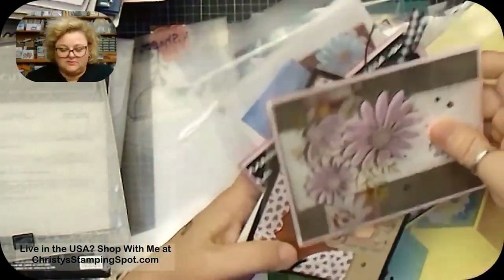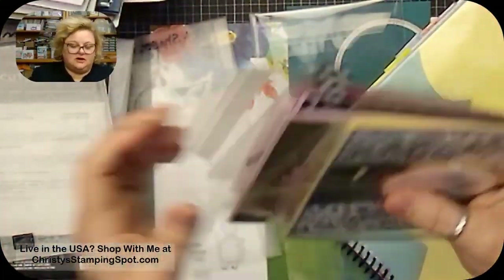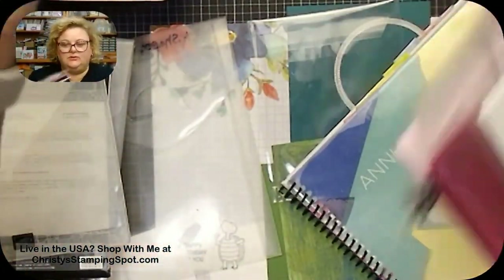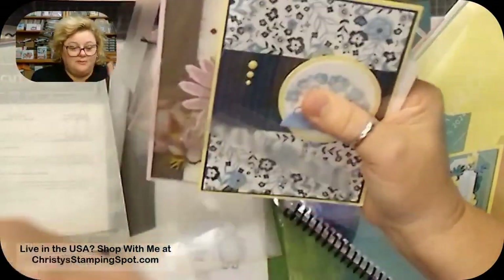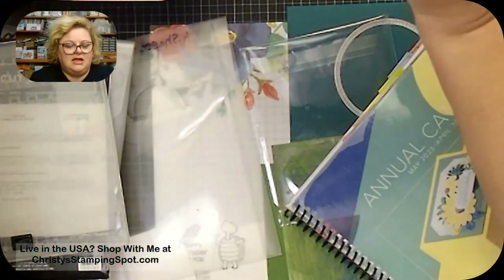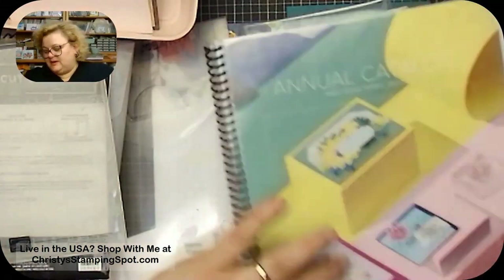Usually when I do the inside I use Early Espresso, Crumb Cake, or even the new Pumpkin Pie, but she used Pebble Path and it really looks good. I think I'm going to be using a lot more of that color in the future. These are all swaps from Lisa Hardy's Zoo Crew swap group — I love participating in her swaps. Everyone does such a fantastic job.